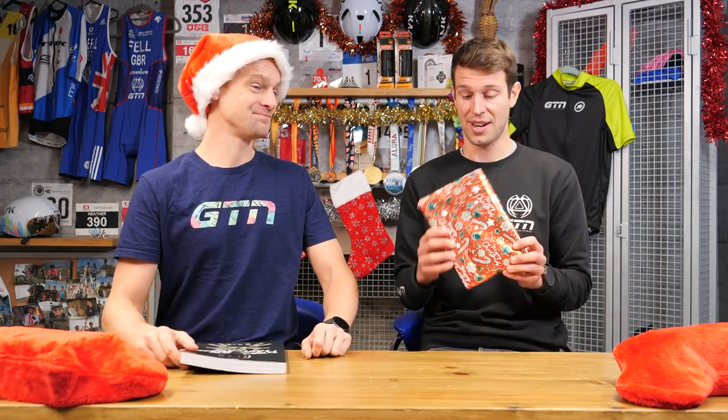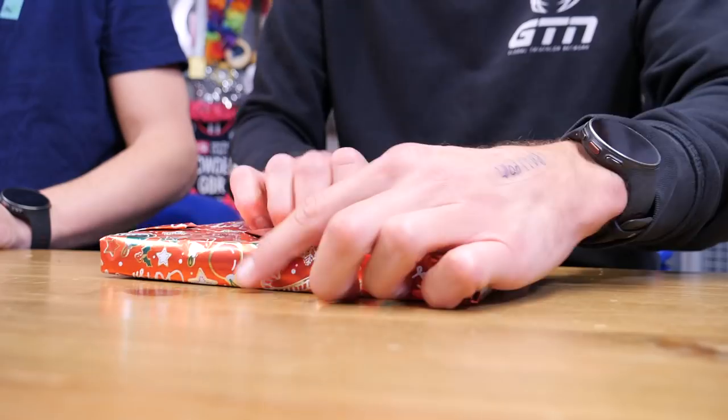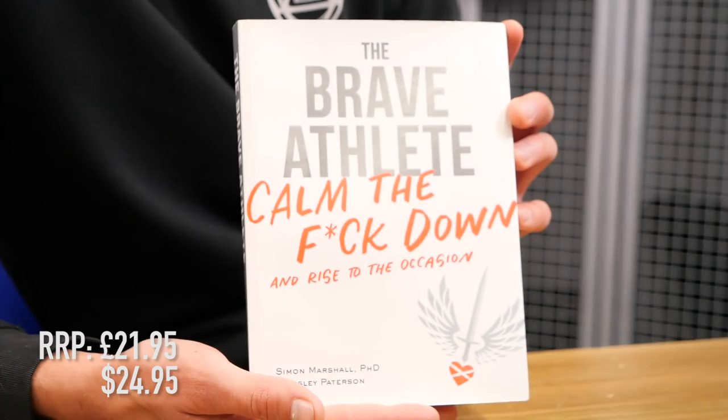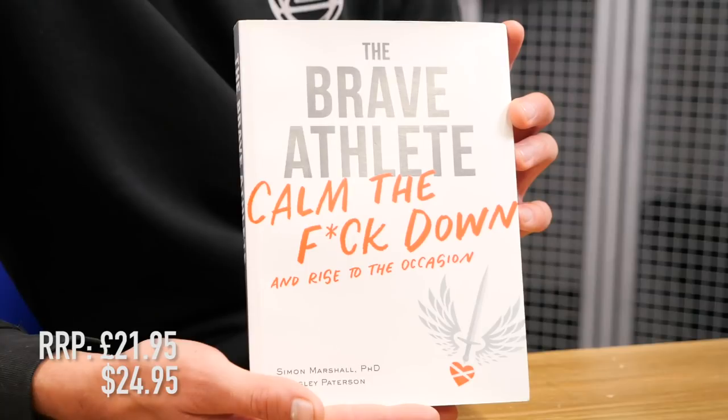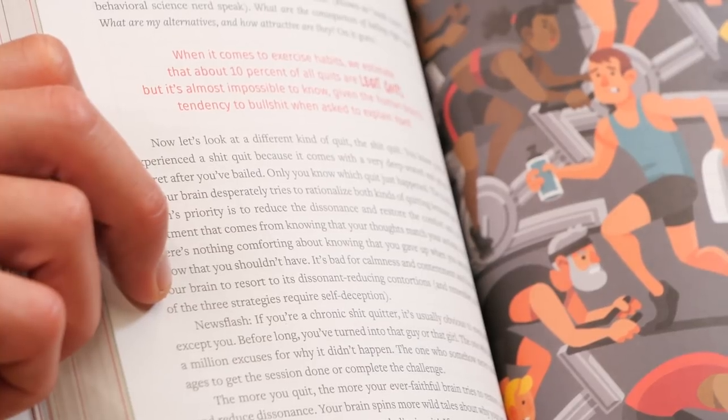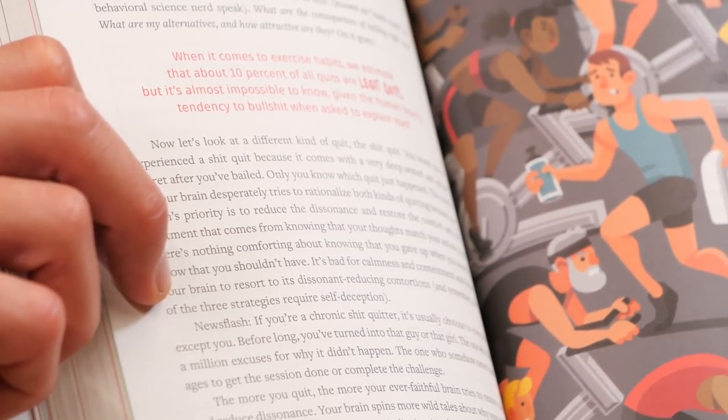This is Leslie Patterson's book, The Brave Athlete: Calm the F**k Down and Rise to the Occasion. Don't take the title too personally, Mark, but I think you're going to enjoy this. Leslie's a really good friend of mine — I grew up racing with her when I was younger. She and her husband, Dr. Simon Marshall, who's a sports psychology expert, have created this book. It's a great amalgamation of clinical science and real-world experience from Leslie, who is a three-time XTERRA world champion. I think you're going to enjoy it.